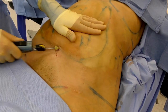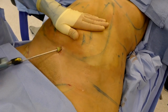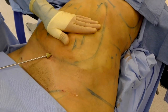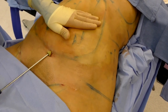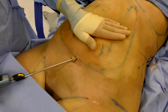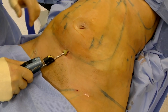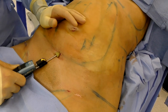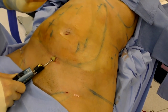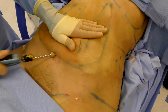There are degrees of how aggressive I like to get in different areas. On a scale of 1 to 10, with 10 being most aggressive and 1 being least, for the abdomen I'd put it at about a 7. For the flanks, probably a 9 or 10, the back about a 9 or 10, and the thighs about a 5 or 6. You really have to know the areas and know how aggressive you can be so that you don't end up with contour irregularities.